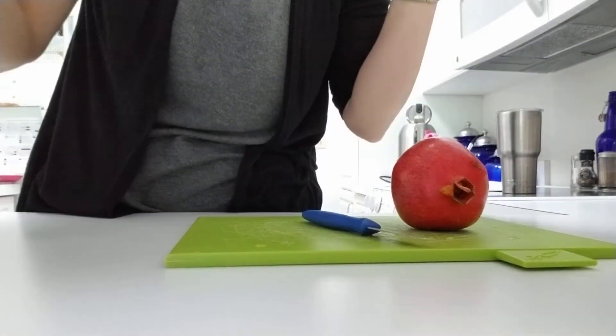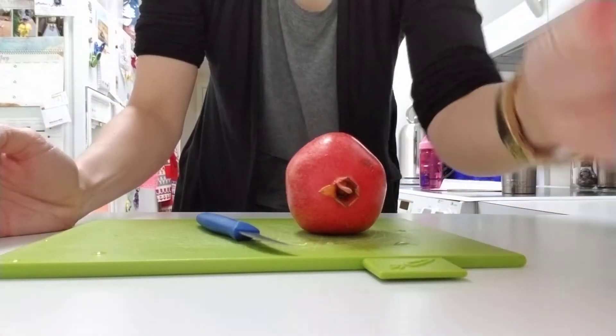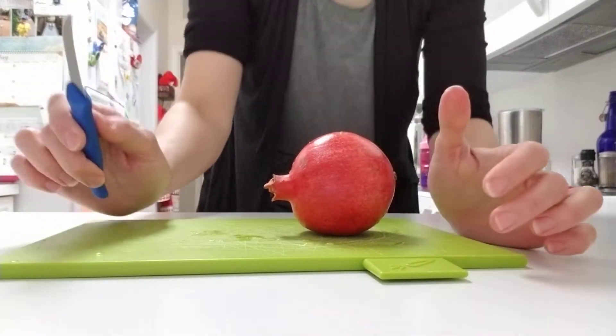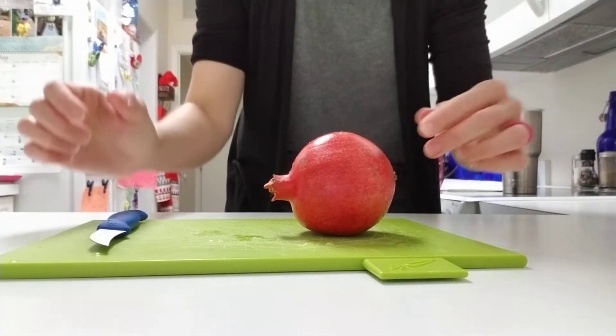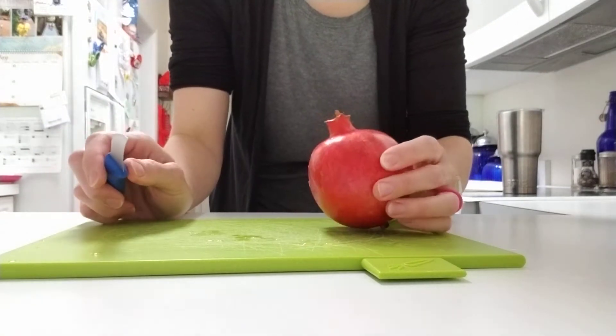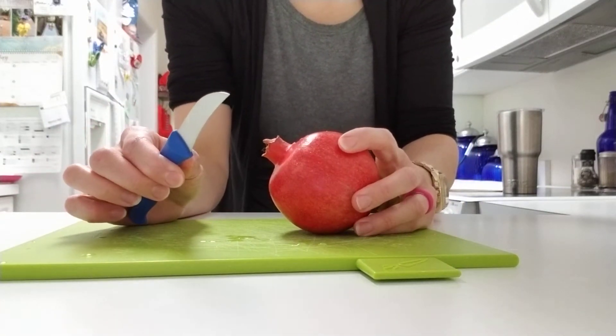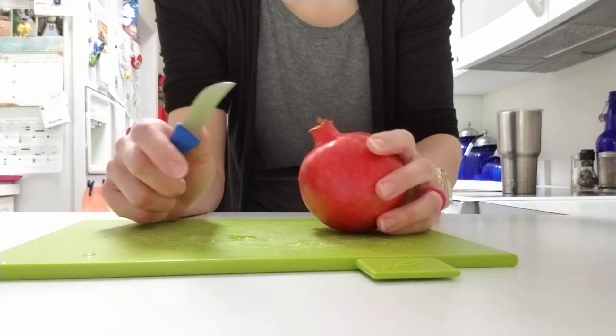I have my lovely pomegranate, washed and ready to go. Let me see if I can set this up so you can actually see what I'm doing. I got a knife like this because it looks like that's what they use. I'll be real honest, I don't know my appropriate cutlery, but this is what it looked like they were using and they seemed like super pomegranate experts, so I'm rolling with that.